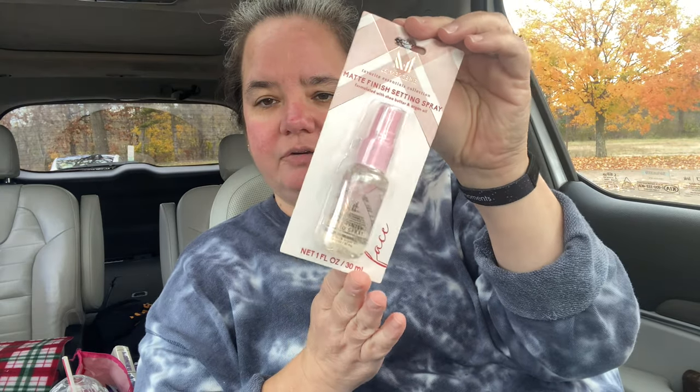In the beauty care section they had this pencil pouch — it has a faux leather feel and the color is amazing. I got one for each of my girls — it's by Lay Mercery, a matte finishing setting spray for your makeup.